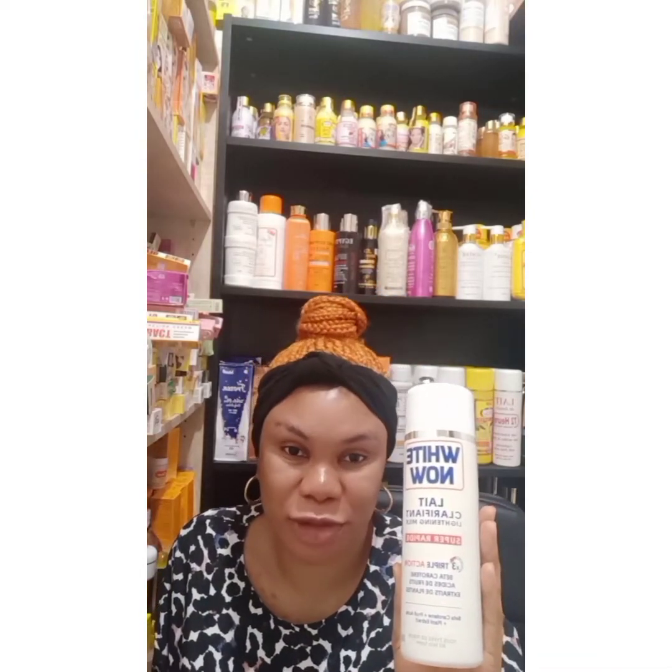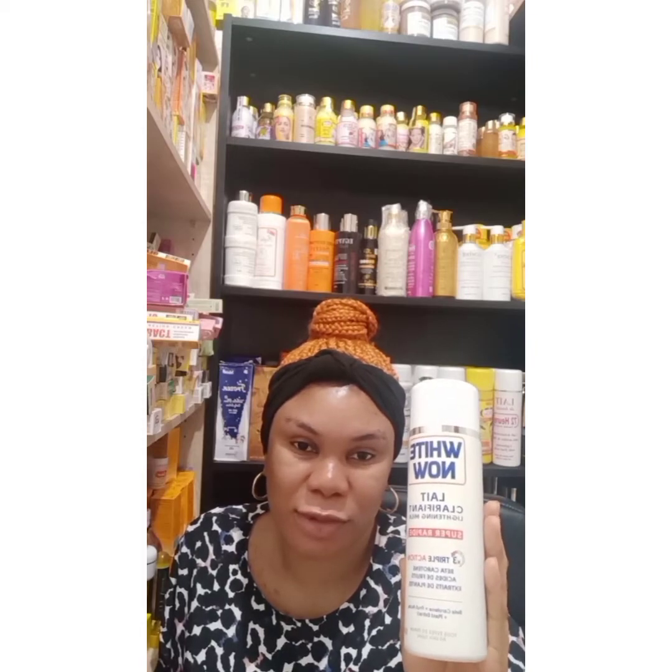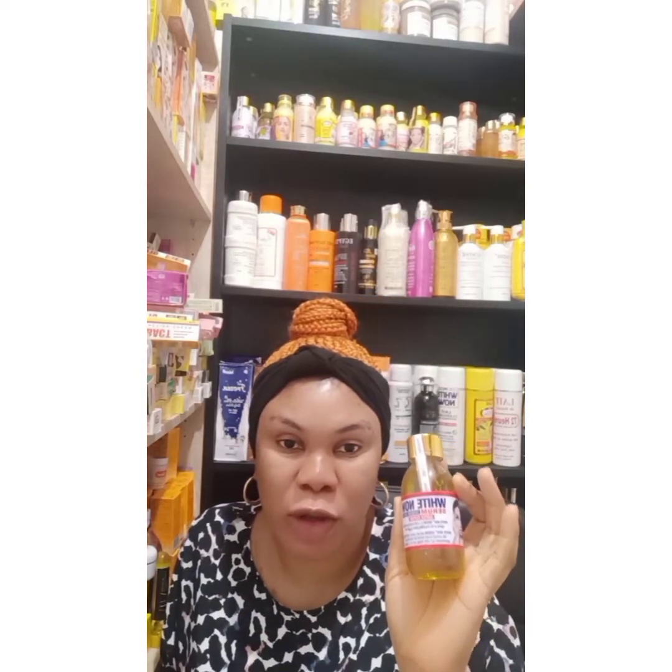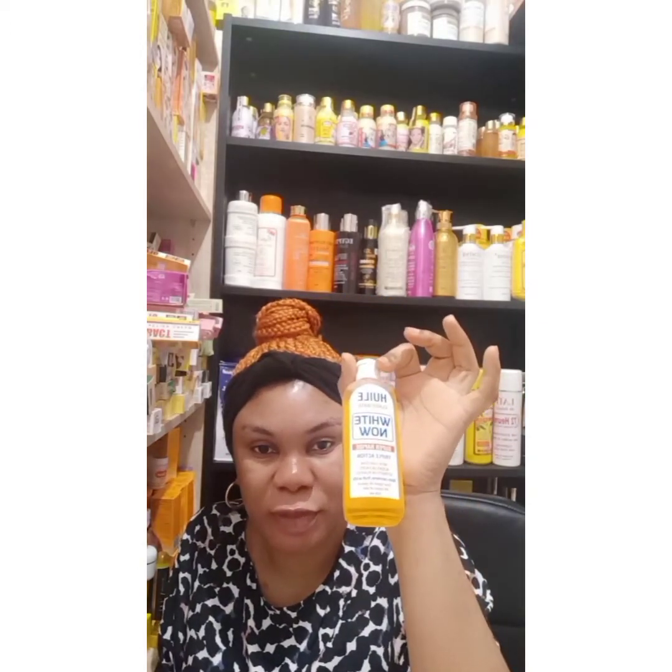Get a clean bowl. Pour 500 ml of White Now Lotion into the clean bowl. Pour one full of the White Now concentrated serum into it. Then put half of the White Now serum and half of the White Now oil into the bowl.